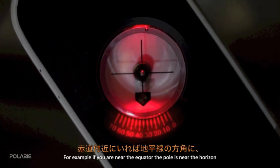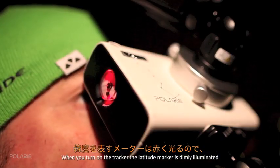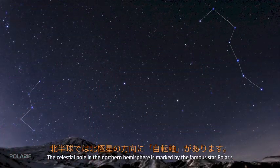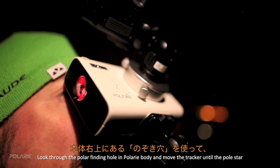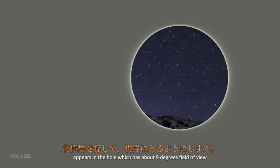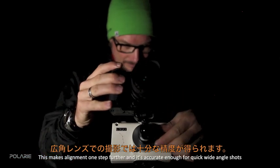Your latitude tells how high the celestial pole is in the sky above you. For example, near the equator the pole is near the horizon, while in polar regions it's overhead. When you turn on the tracker, the latitude marker is dimly illuminated so you can read it in darkness. The celestial pole in the northern hemisphere is marked by the famous star Polaris. Look through the polar-finding hole in the Polari body and move the tracker until Polaris appears in the hole, which has about 9 degrees field of view. Centering it in the middle improves accuracy and is sufficient for wide-angle shots.